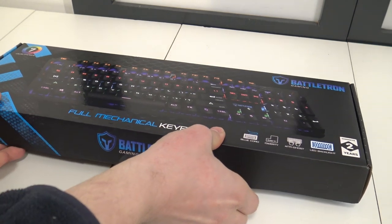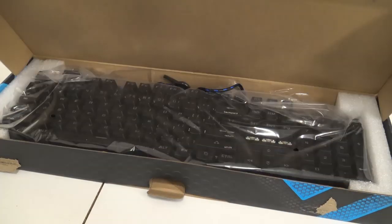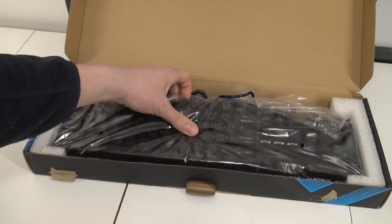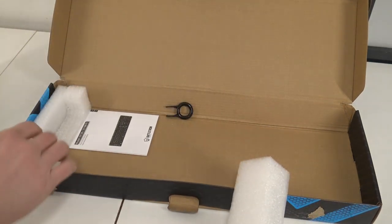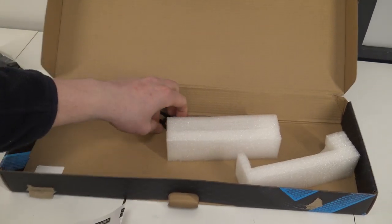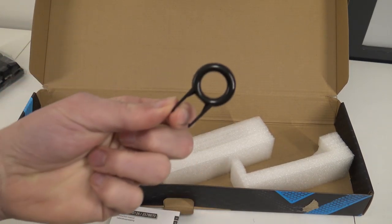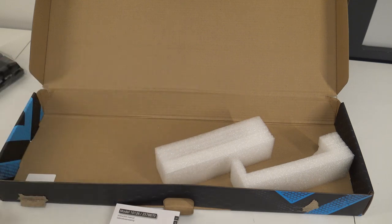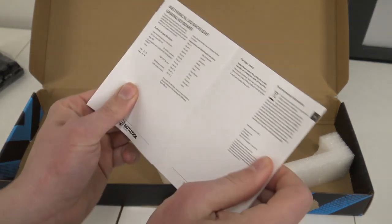Let's open it up and do this unboxing together. The first thing I'm noticing is that it's quite heavy for a mechanical keyboard — that depends on how many metal parts are included. Here we have the little tool if you want to remove a key or clean it up. We also have the manual with some basic explanation of how the keyboard works.